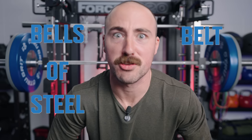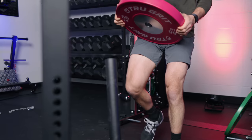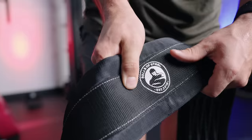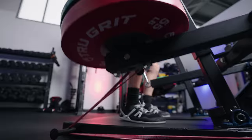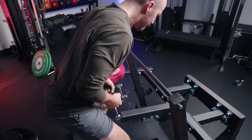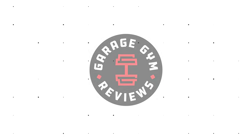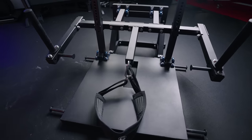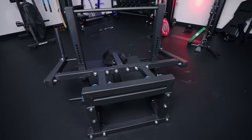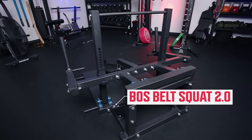This is the Bells of Steel Belt Squat Review. Hey guys, it's Coop from Garage Gym Reviews. We are here in the garage today to review a garage gym product — this is the Bells of Steel BOS Belt Squat 2.0.